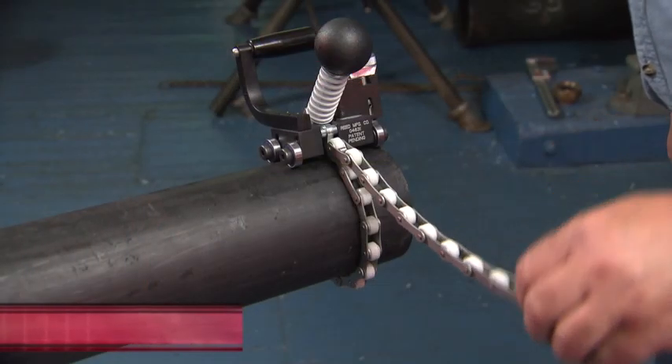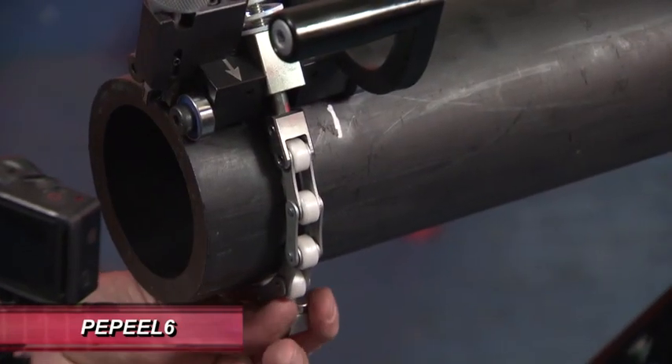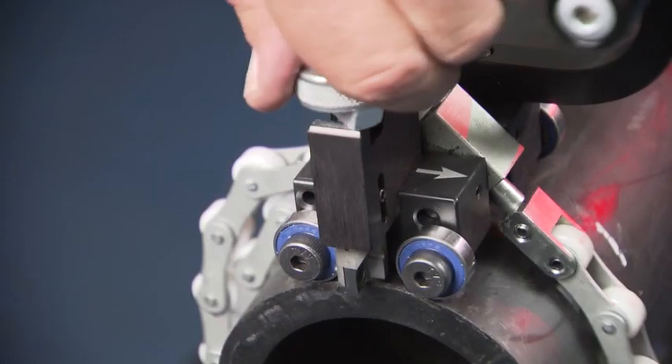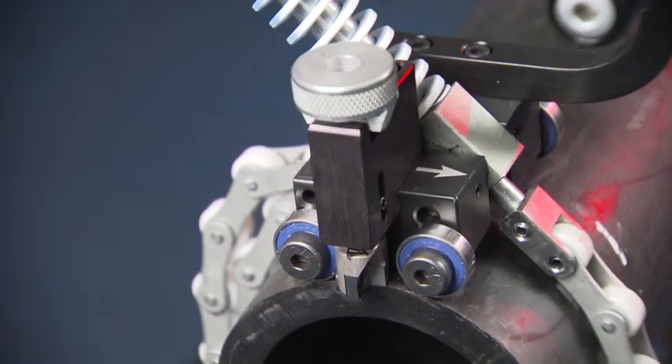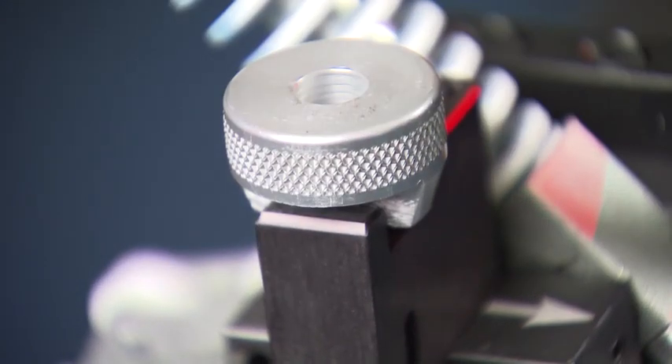Tighten the chain tension knob until the roller wheels are firmly against the pipe — do not over tighten. The excess chain can be wrapped back around the pipe and attached to the chain with a keeper magnet. With the tool lined up and secure, lower the blade by turning the blade control knob. Make sure the knob snaps into place in the groove.